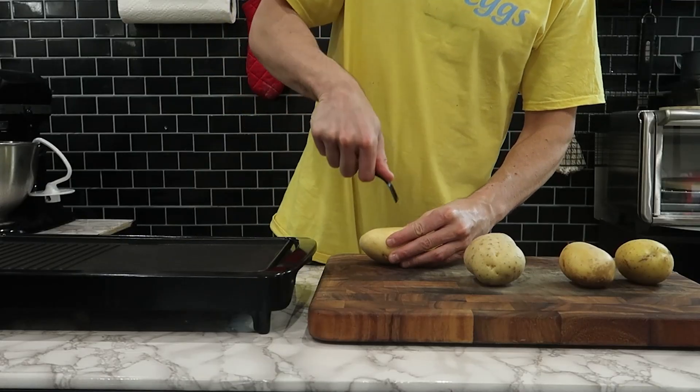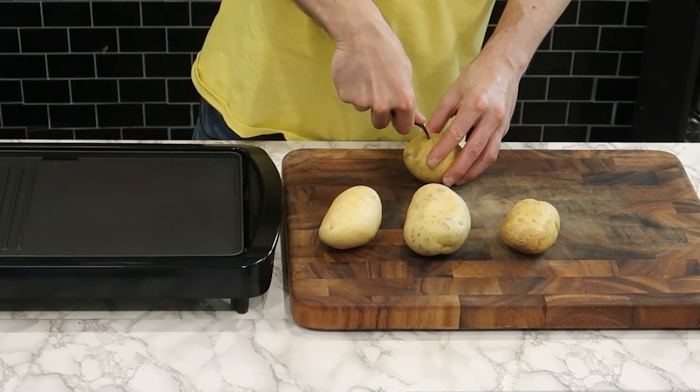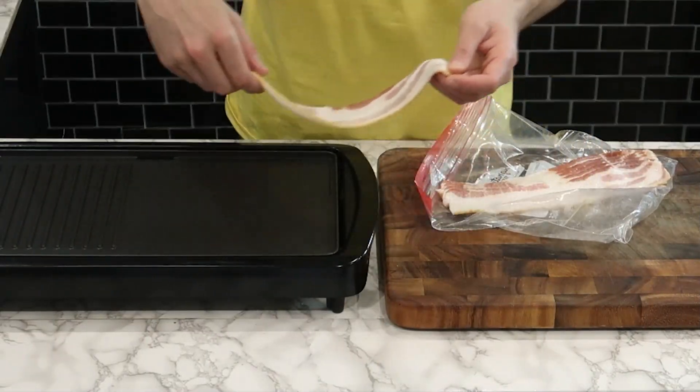If you're a longtime viewer, you know that my cooking mantra is the path of least resistance to deliciousness. That's why I have no problem using the microwave, which is the first step to cooking these potatoes before I fry them.